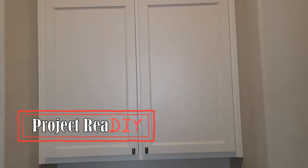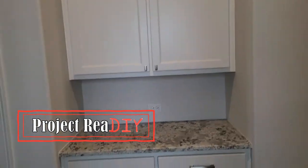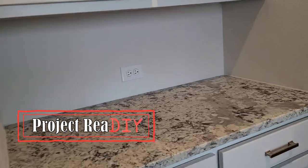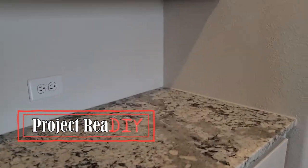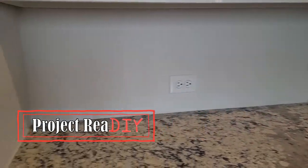This is a set of cabinets in the entryway to my house. It has a plain backsplash because the builder wanted a lot of money — like $500 or $750 — to tile it. So I just took it as a project I would do in the future, and the future is today.